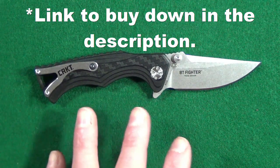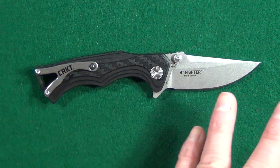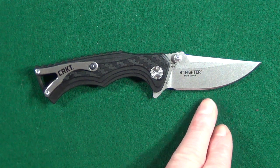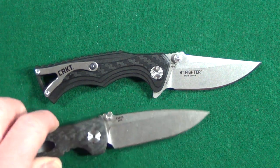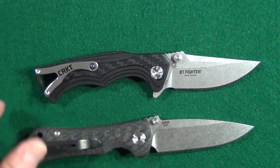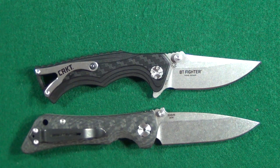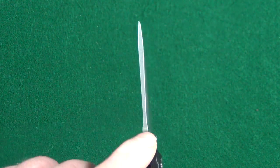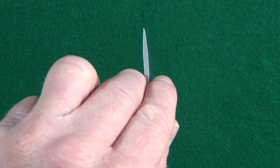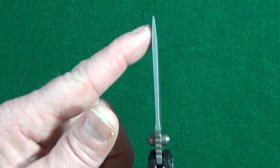The BT Fighter has a lot going for it — like the blade. At under three inches, you can pretty much carry this wherever without being considered a criminal. And that is just such a good-looking drop point. I have one other knife with this kind of thumb ramp up at the top that looks like a ledge — the Southern Grind Spider Monkey. Check out that blade spine: look at how the thickness kind of continues all throughout, and it doesn't start to taper until you're almost at the tip.